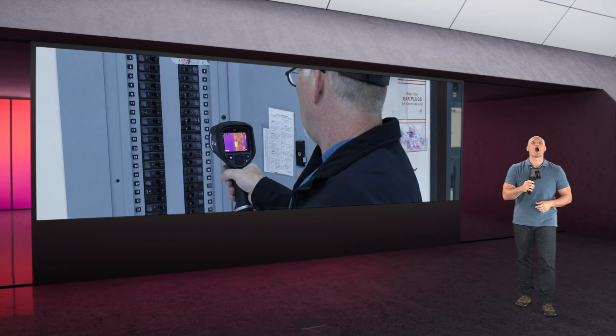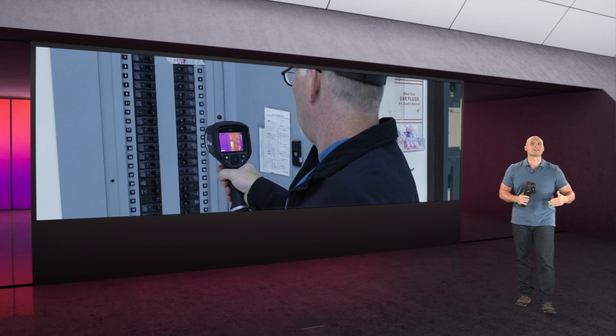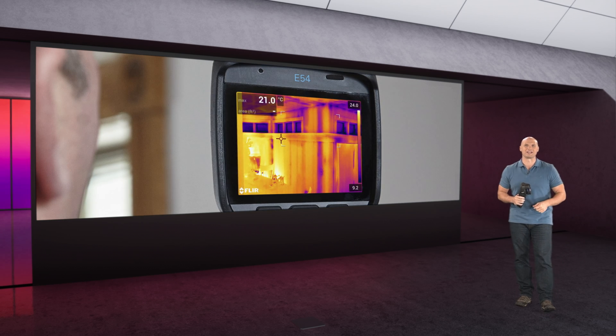It also features onboard FLIR Inspection Route, which helps inspectors stay organized when surveying large or multiple locations.